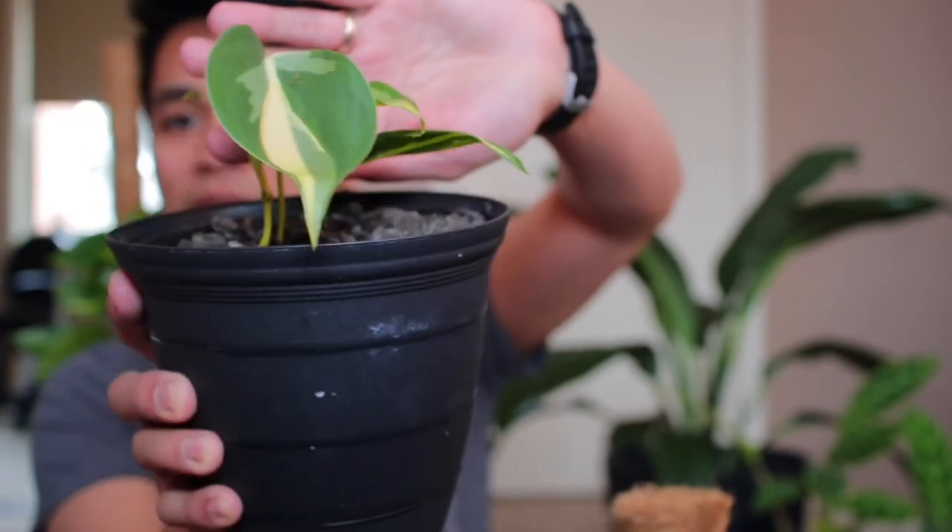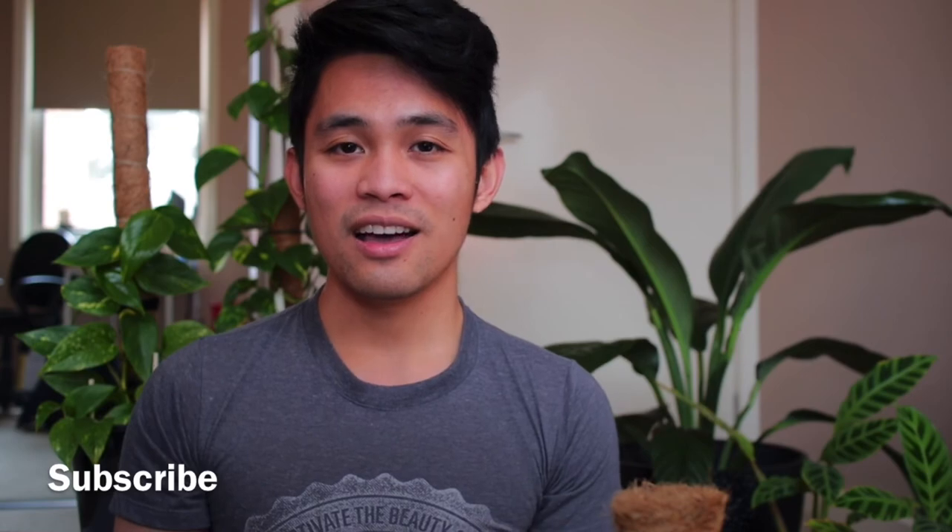I also want to make sure you don't confuse pothos with other vining philodendrons. For example, this is a Philodendron Brazil — it is definitely not an Epipremnum or pothos, even though it also vines. I'll talk about it in a different video if you guys would like — just let me know in the comments. That's pretty much it! If you enjoyed this video, please hit the like button and subscribe. See you in the next video — goodbye and God bless!